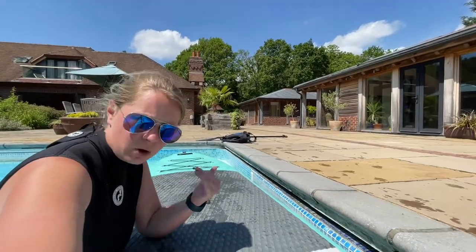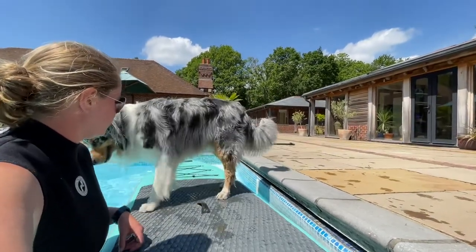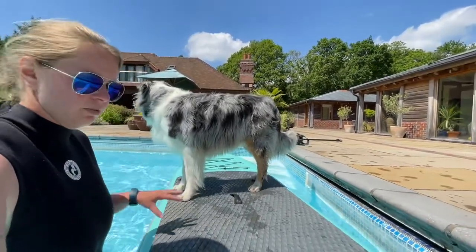Next, you want to invite your dog back on the board using the 'on' command that you used on land — 'on', 'go to on'. Good boy. You can hold it as steady as you like, but then move it away from the side and let them get used to the wobble.